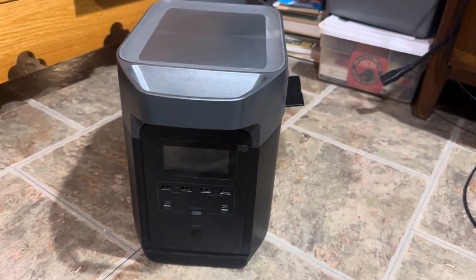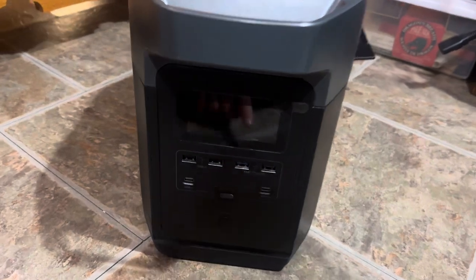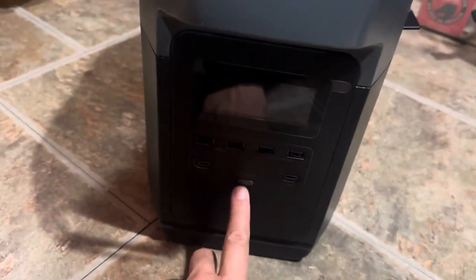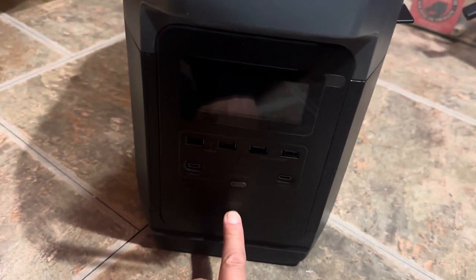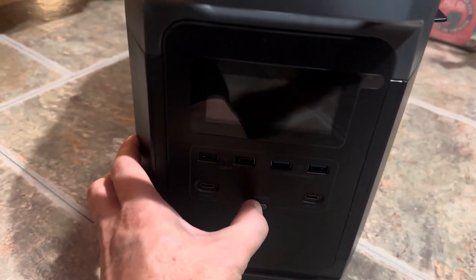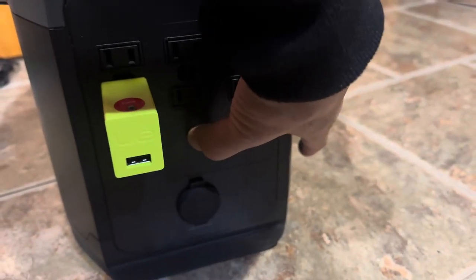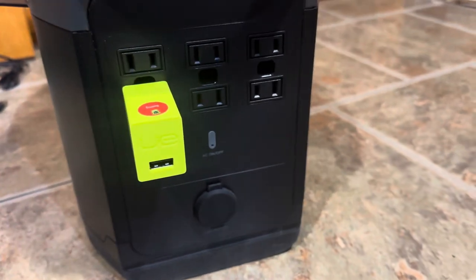It's October 25th and this is a demonstration of my EcoFlow Delta not working properly. Even though it's been sitting charged, as you can see, it doesn't light, and that doesn't light. And then on the back, that doesn't light.